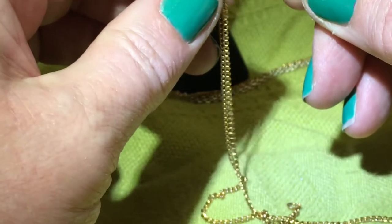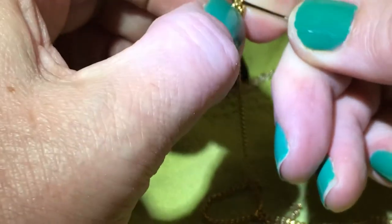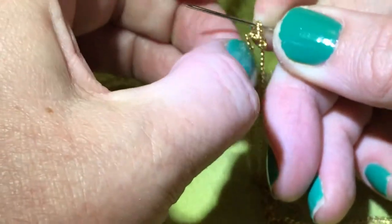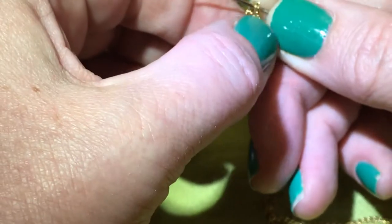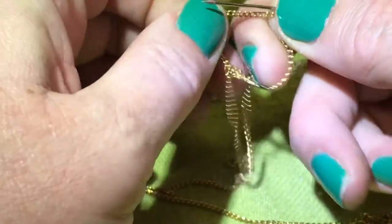Looky what we got here! I have seen some other techniques — somebody was using soap, like dish soap or something. If it works for you that's great, but I really don't want to put any product on my jewelry to get the knots out. So there — I infiltrated the knot.